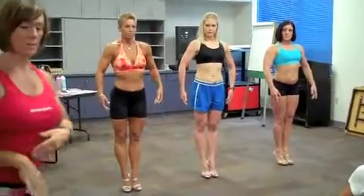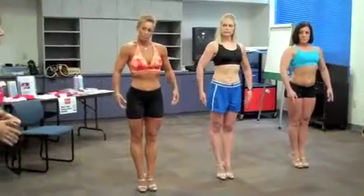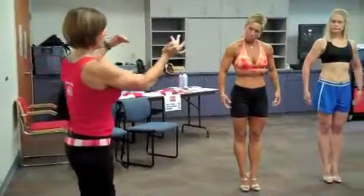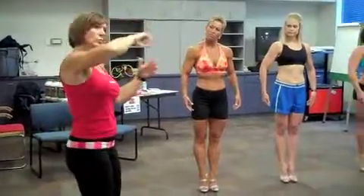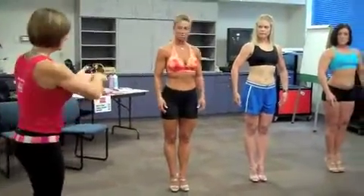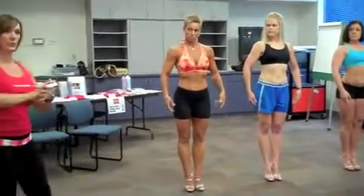Part of your posing practice is practicing your walking in your heels. So while you're practicing your posing, obviously you'll have your heels on. You will do these rounds, and you'll walk in between each round. So if this were your little space, you might go down this little walkway, come back, and do your next round of poses.